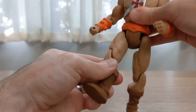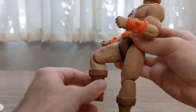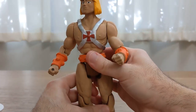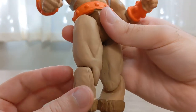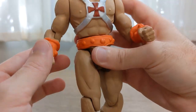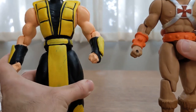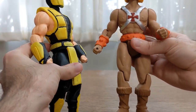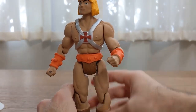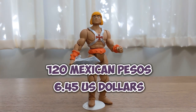The hips swivel, not fully 90 degrees, and the knees also rotate. It's very interesting — there's a way of doing it without complex peg systems. That's actually very creative, and that's part of what gives the identity to this type of figure. They all share that type of basic articulation, but it's appreciated nonetheless.